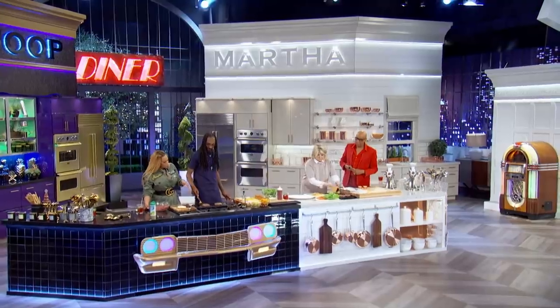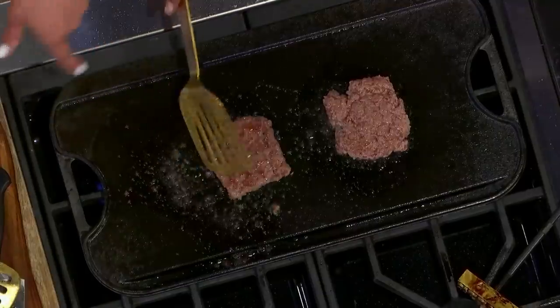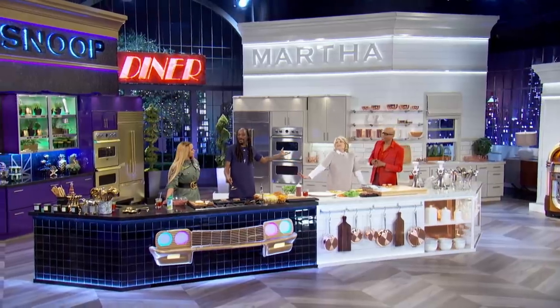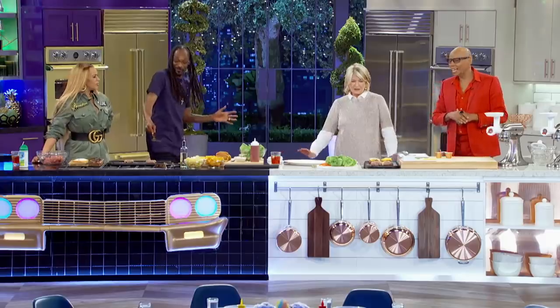Do you see how much oil is coming from our meat? But that's why, in the Black community, we have high cholesterol, high blood pressure. And Martha's just living her lovely life over there — no grease, no popping. We stepping back like, hold on.